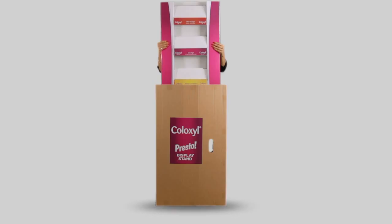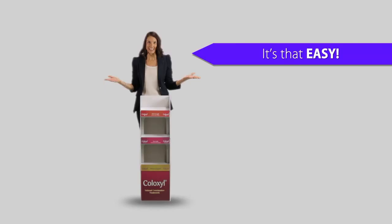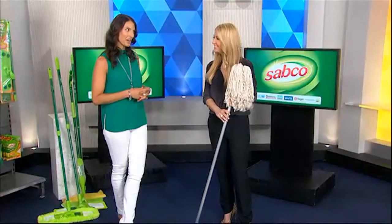Aspen Australia is excited to offer its pharmacies the new Coloxal Presto instant floor display that goes up like magic. Simply take the unit out of its box, place it on the floor, and hey presto — instant display!